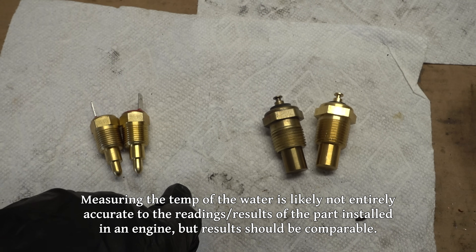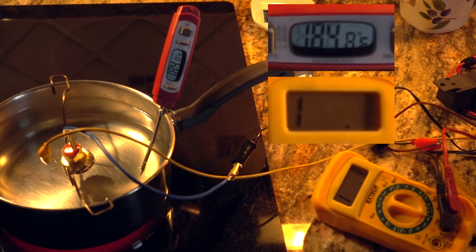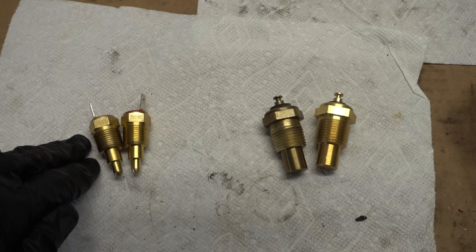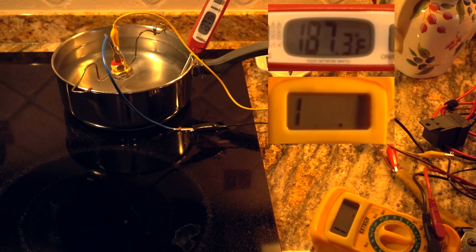Instead of just using a multimeter to read the resistance of when they close, I wanted to have the whole thing wired up to the relay. So I wired up a little circuit and the multimeter is reading the power side of the relay. After three trials with each switch, the results were that the 185 switch turns on at 194 degrees and off at 182 degrees, which as expected is a bit higher than its rating. The 200 degree switch turns on at 202 degrees and off at 189 degrees.